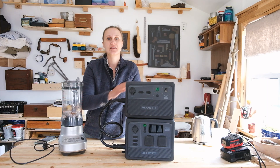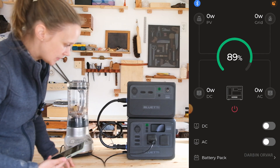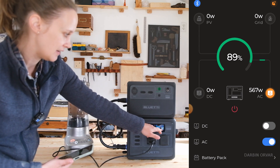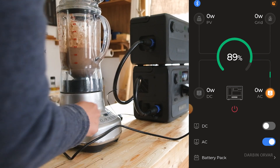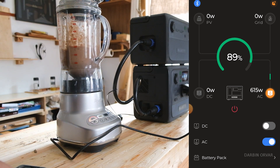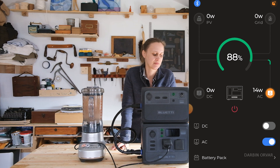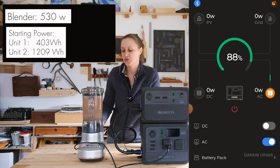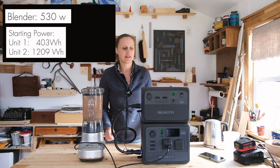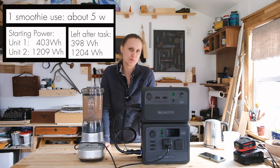What if you want to bring something like this to a tailgating party and use a blender to make drinks? Let's try our blender — starting on level one, then going to our green smoothie setting. No issue at all. The blender was drawing about 530 to 540 watts, but it only does that for such a short period of time, like 30 seconds. The battery went from 89 to 88 percent, so in reality we used very little power making a smoothie.